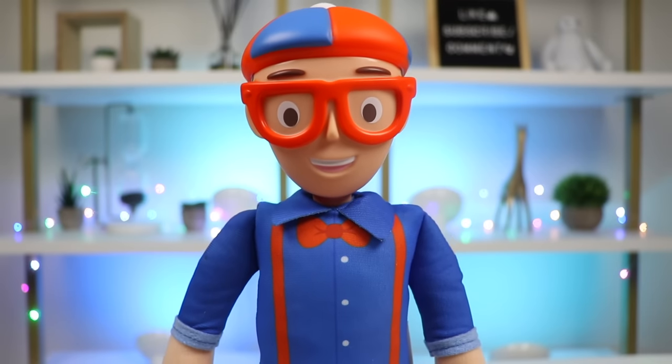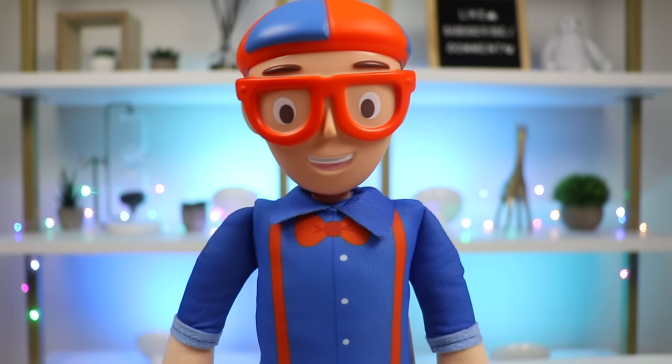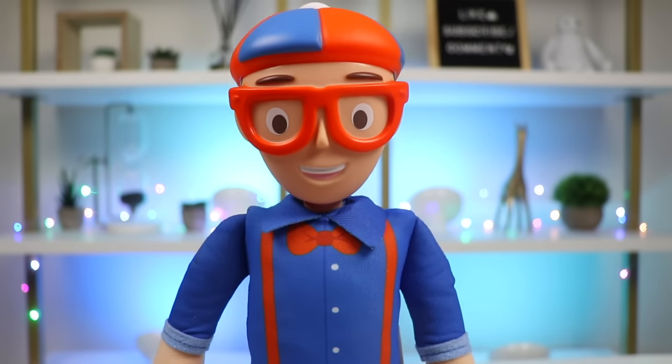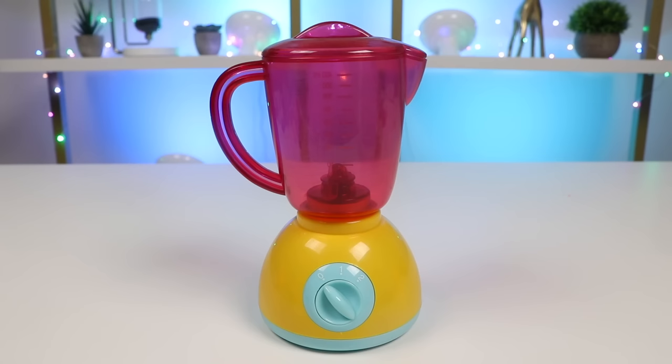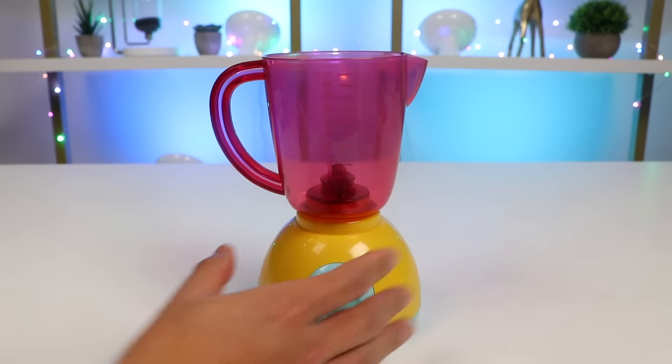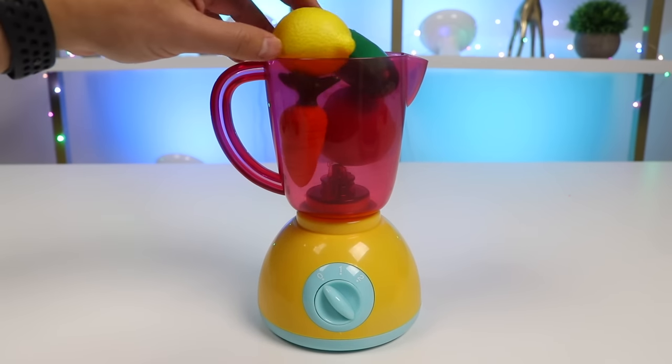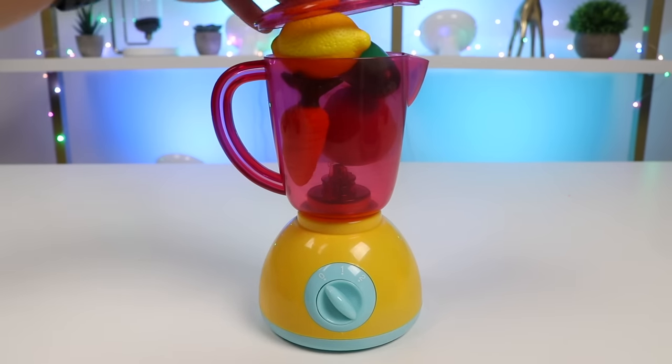Awesomer Pop, you cut those fruits and veggies perfectly. Now it's smoothie time! Let's put the ingredients into the blender and make some delicious smoothies. Let's make our first delicious smoothie. Add an apple, a carrot, a cucumber, and a lemon. Let's blend this up.